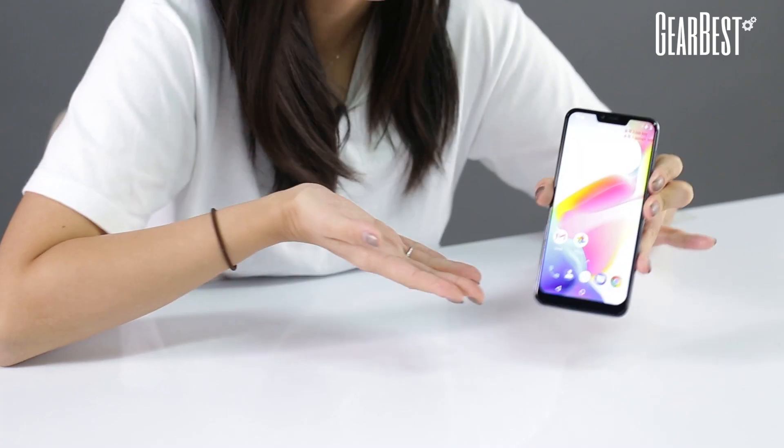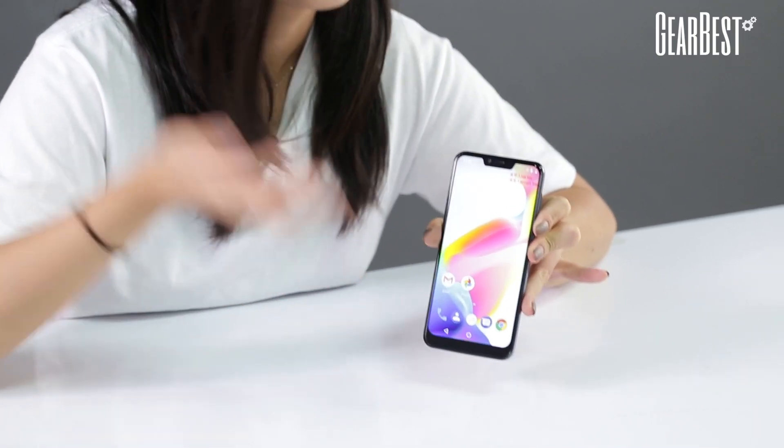Hi, this is Shimmy for GearBest. It's been a while since my last video, so here I am with this new arriving Cubot P20. Today's video is not just an unboxing, it's also a giveaway video. So leave a comment and like this video, you'll get a chance to win a free one. One winner will be announced on August the 8th.